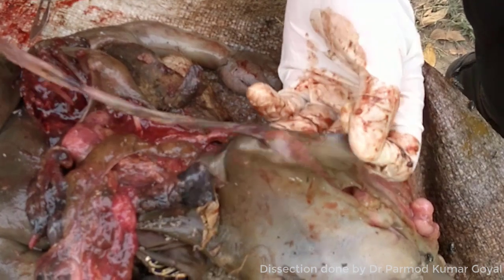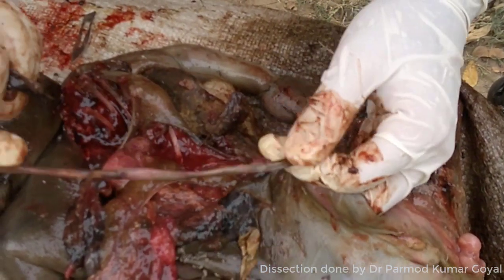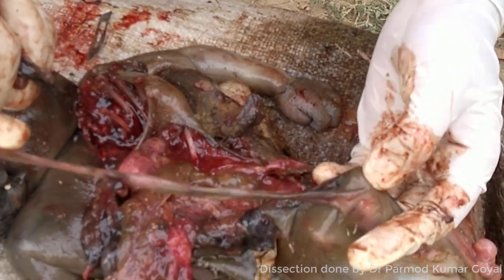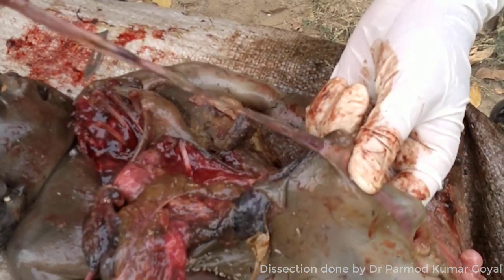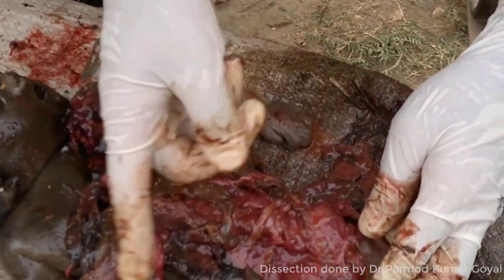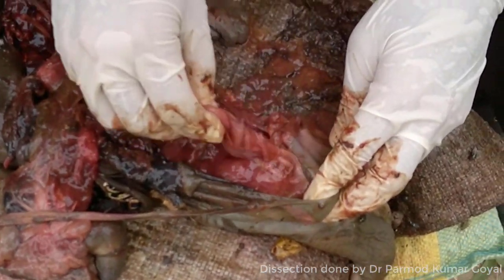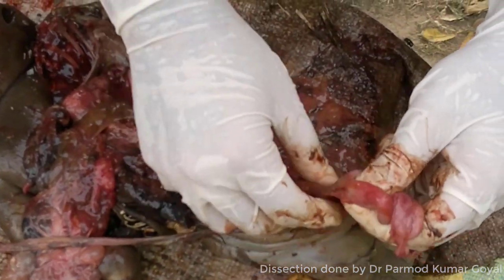Because of decomposition, the hydrostatic test is not able to confirm whether it was a live birth or not. Even histopathologically, if we send the organ, the organs will be putrefied — autolytic changes will come. So again, no information we will get in this case.